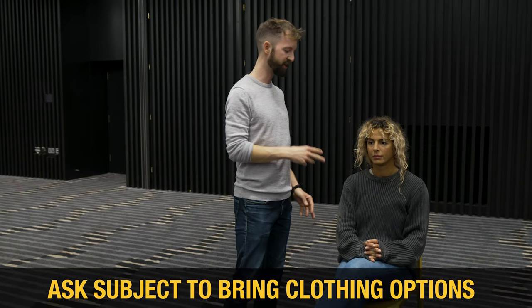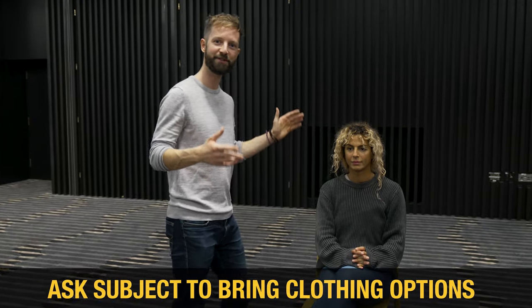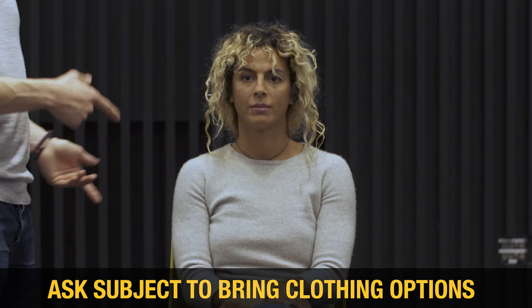Top tip: whenever you're shooting an interview, always ask your interviewee to bring a change of clothing — a couple of options to wear on the top half. It's really useful. You can see here — black background, dark grey top: not a good idea. So I asked her to bring a change, and this is a much better look. That's what we need.